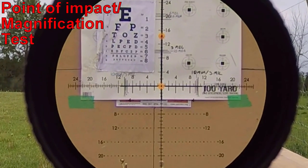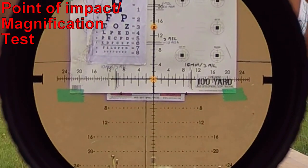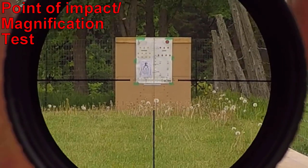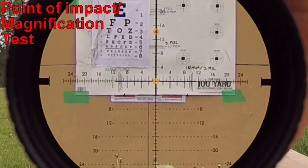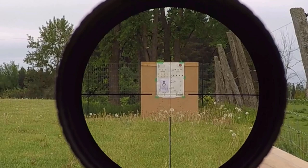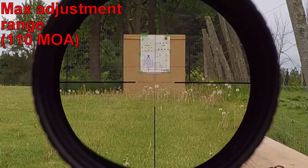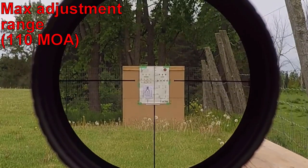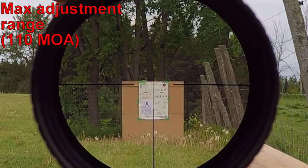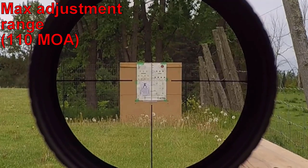Let's see if there's any point of impact change with magnification — typically this is where you would notice it, if there is any. Now let's see how much internal adjustment it has. In order to use the full internal adjustment range, I did not put the zero stop in at this point.